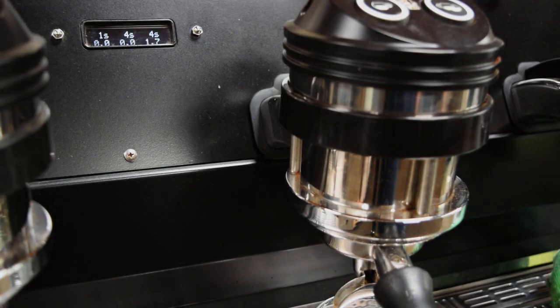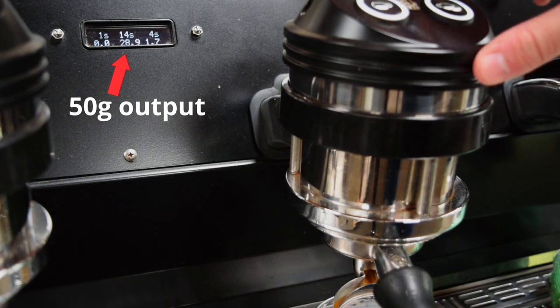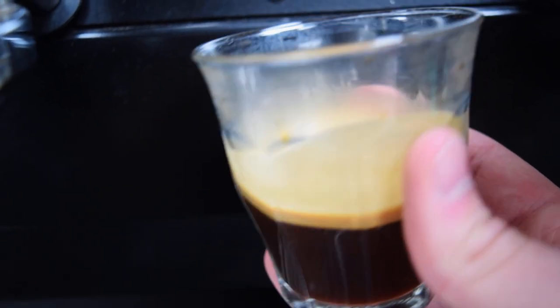By increasing the yield of our espresso from about 36 grams to 50 grams, it doesn't really matter that the water is not spending as much time in contact with the coffee, because that extra water we're putting through is doing all of the extracting that we want. With our setup, the shots tend to run between 10 to 20 seconds with some absolutely stunning results.